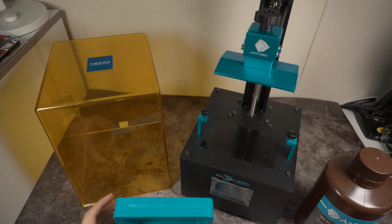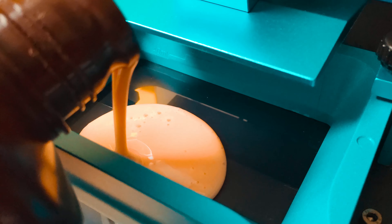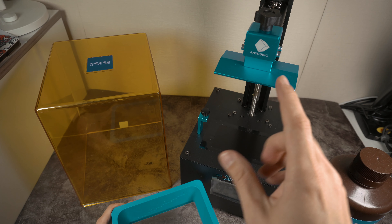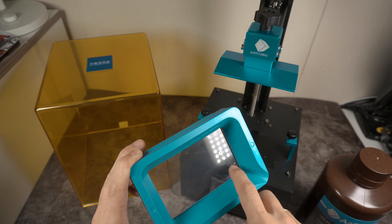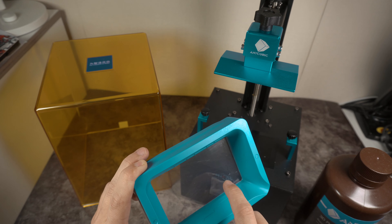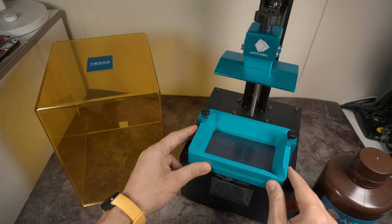Чем же клевые фотополимерные принтеры? Давайте расскажу. Сюда мы наливаем вот эту жидкость. Как вы видите, здесь у меня уже есть повреждения — я нечаянно уронил вот эту подставку, и она пробила вот эту пленку, но еще и бахнула в экран. Так что, скорее всего, экран тоже пойдет под замену.